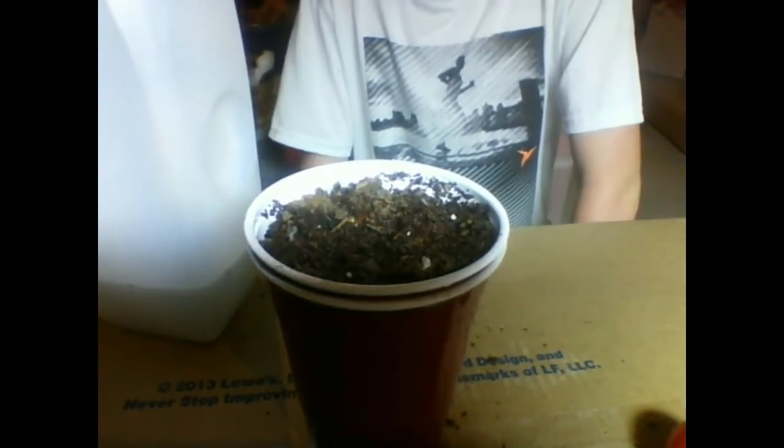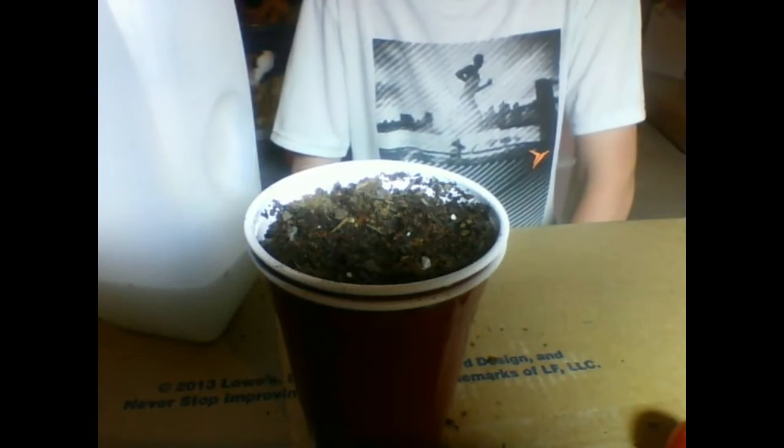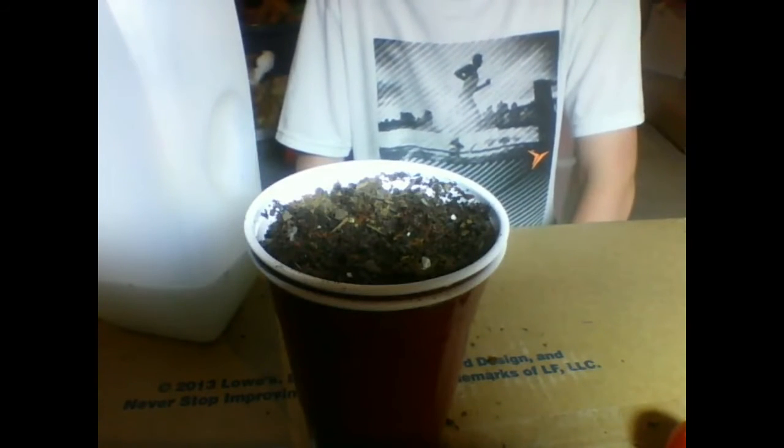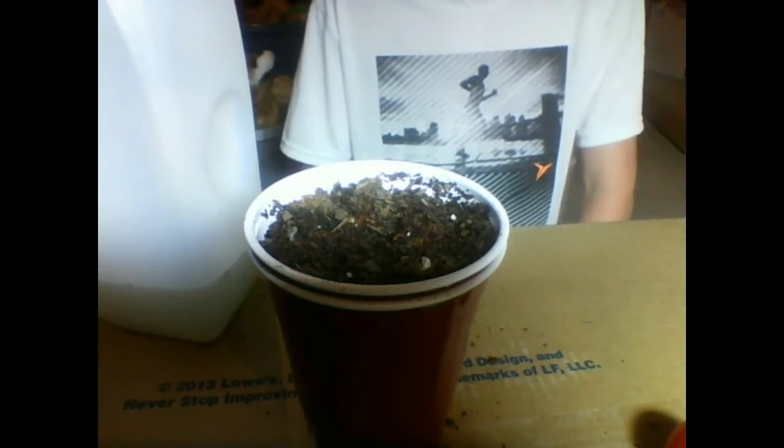What you want to do is keep it warm so the tomatoes can sprout. In my experience, the tomatoes I planted took one day to sprout — literally, one day went by and the next morning I came to check on them and they were already sprouted. My peppers took three weeks to sprout, and these tomatoes just took one day.